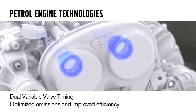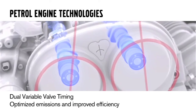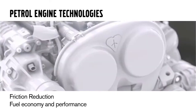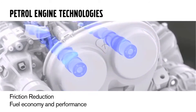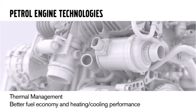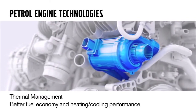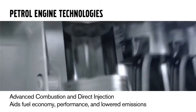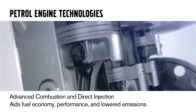Some gas engine technologies we're implementing into the Dri-V engines: we have dual variable valve timing, which we've had before, and which will optimize emissions and improve efficiency. Friction reduction improves overall engine efficiency, with gains in fuel economy and performance. Thermal management is also new to this engine — the pump is only used when the engine needs that cooling capacity. Advanced combustion, with the help of direct injection, aids in fuel economy, performance, and lowered emissions.